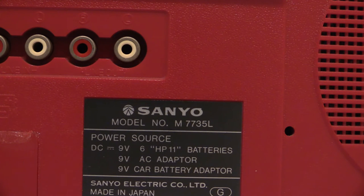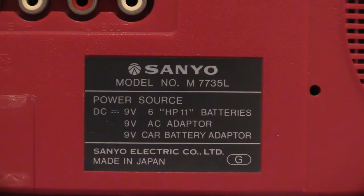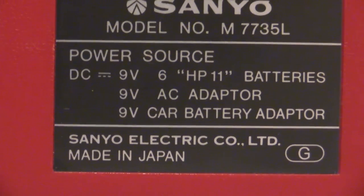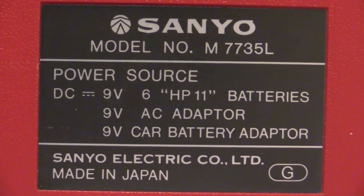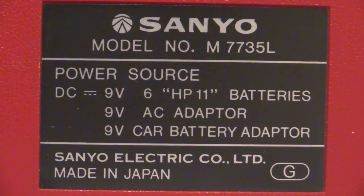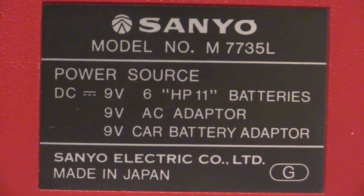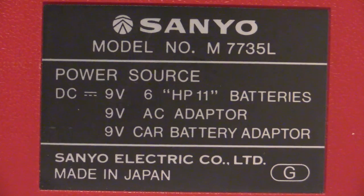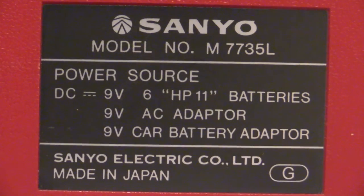Back after the break. I've got the boombox turned around and you can see the specification plate right there - I'll zoom right in so we can have a good look at it. The specification plate has all your important stuff on it. Interestingly, it doesn't actually state what frequency bands it tunes in on - some units do state that the FM band is 88 to 108 MHz and so on, but this one has left that off, perhaps because it's a small boombox with limited space on the spec plate.